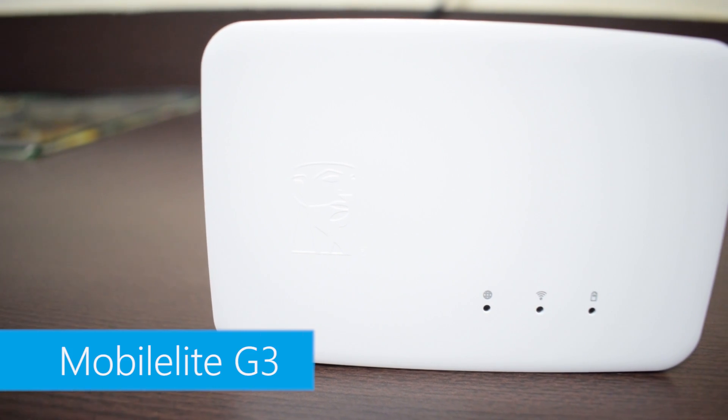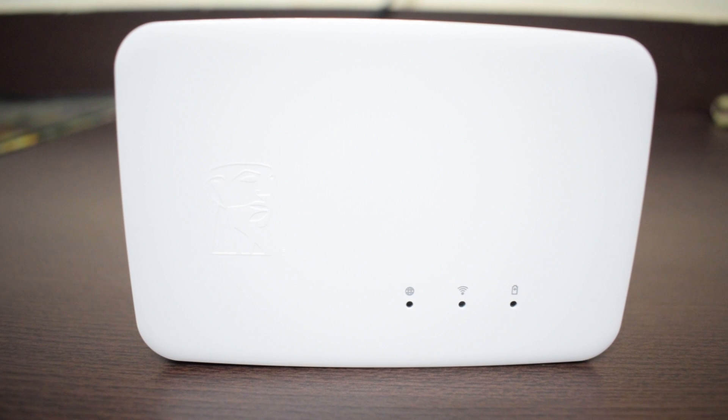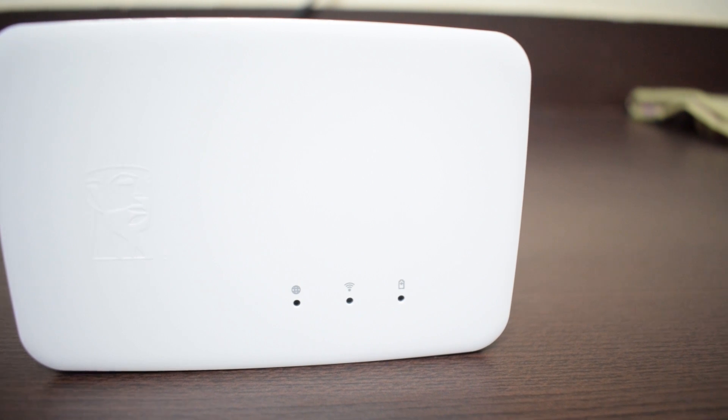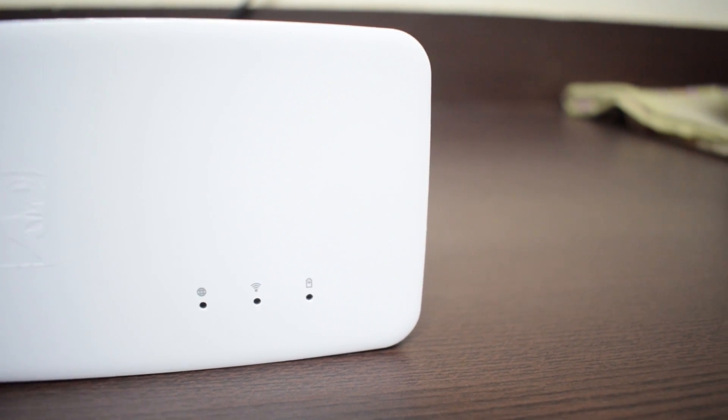What's up everyone, Lovely Sharma here on my channel Tech God. Today we have Kingston's Mobile Lite Wireless G3 — this is the non-pro version. Keep in mind that there is a pro version available in the market, but as of today we're reviewing the non-pro version. So the device starts with its hardware.